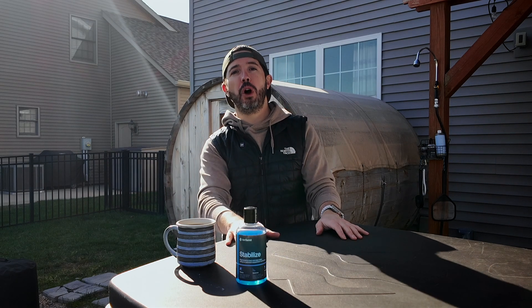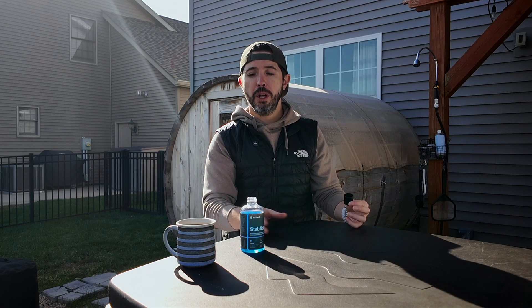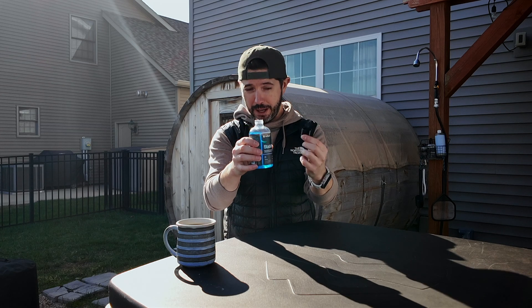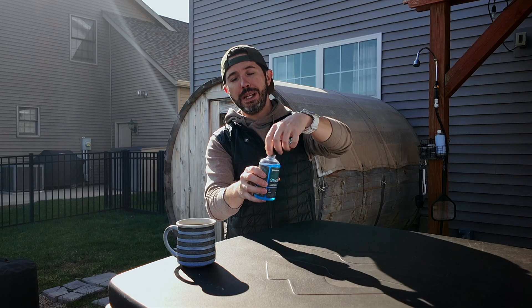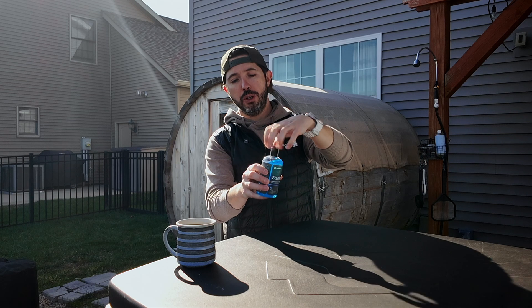All right, thanks for the science lesson. But how much of this do I add? How often do I add it? Let me give you a simple protocol that you can use no matter which ice barrel you have, based on daily use of taking an ice bath. On the top of the Stabilize there's this amazing little measuring device called a cap, and that actually equals roughly a quarter ounce. So when you first fill up your ice barrel, you're going to add two cap fulls — half an ounce — and then weekly you're going to add a quarter ounce, or one cap full, to your ice barrel.